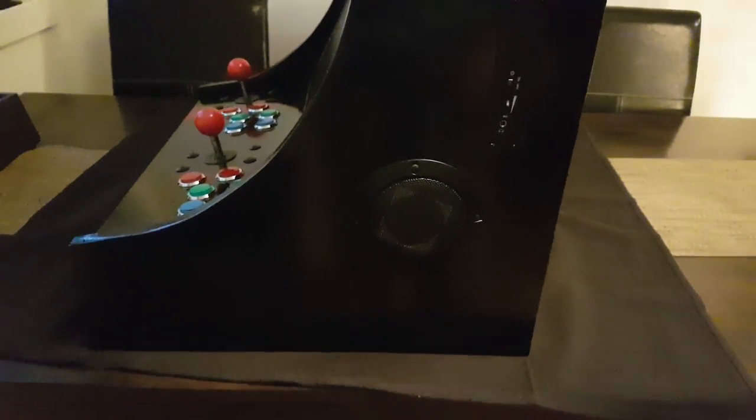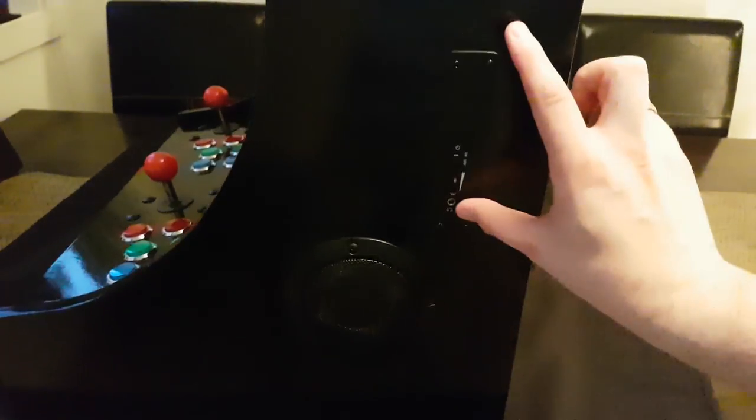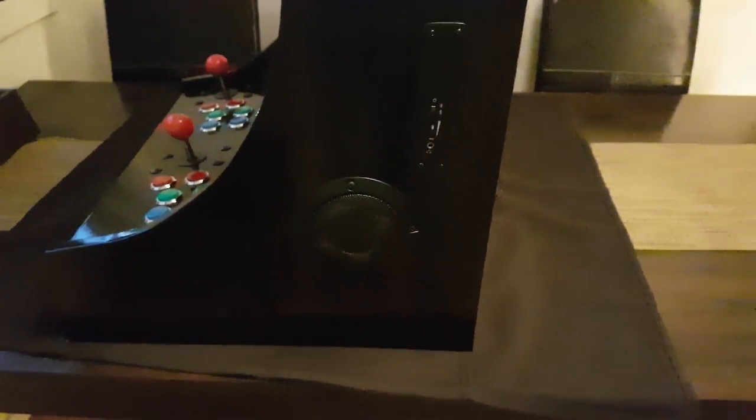Looking at the side of the arcade, you will still find the speakers with the volume control now moved to a higher, more natural position for easier access. The back side of the arcade is pretty much the same as before — just the power input, a power and reset button, and a handle. The door is kept in place by magnets, so it's easy to remove without the use of tools.